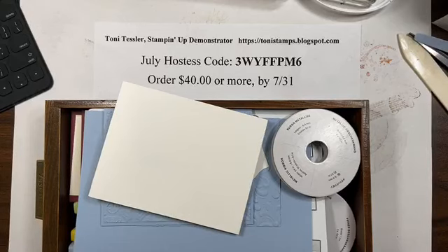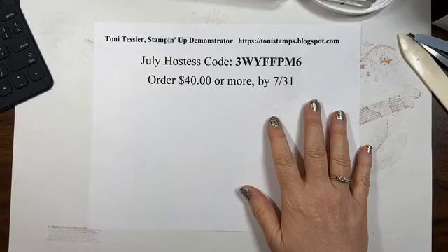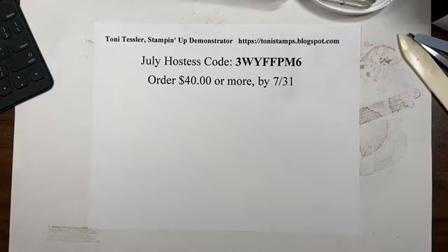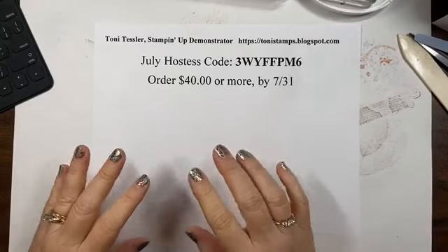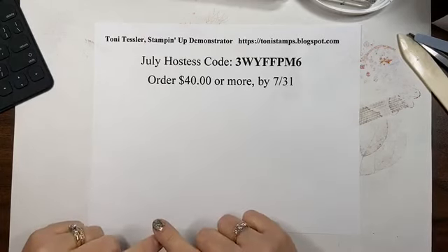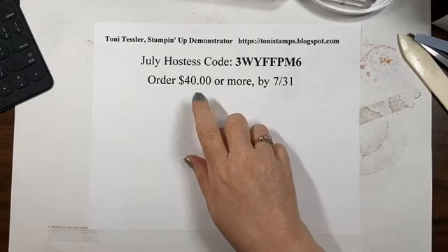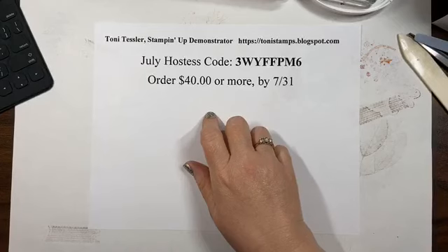Thanks for coming today. Today is Thursday July 30th and you are with Tony Tesler - that's me - and I'm going to show you a few things today. If I notice myself freezing I'll go back and refresh it, but it all looks good for now. Thanks for being here. Just a reminder: say hi, and if you're on replay do hashtag replay. The hostess code is closing tomorrow - that's the last day of the month - and since I'm working late I'm probably not going to do that till about 9 p.m.